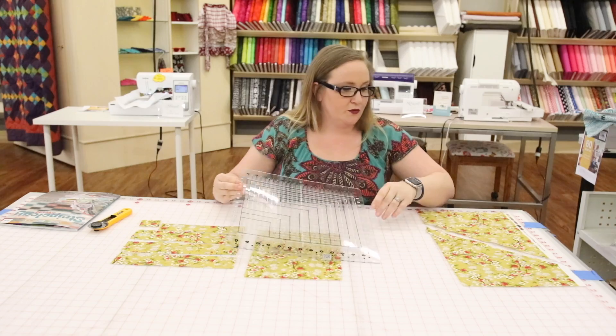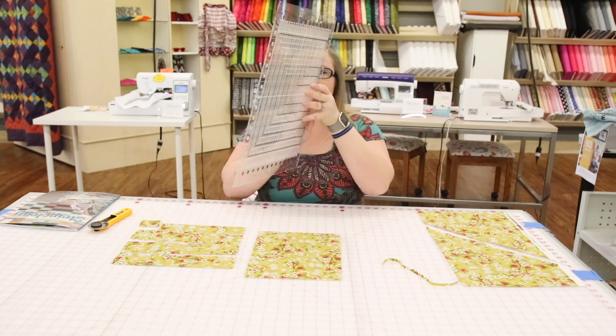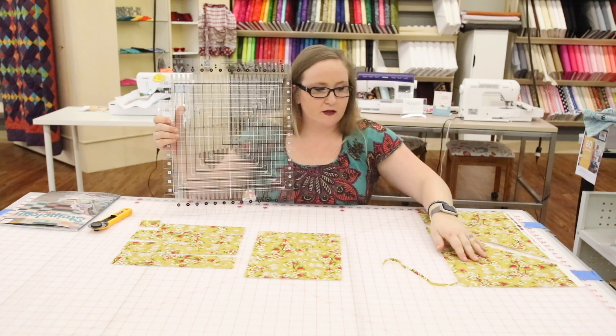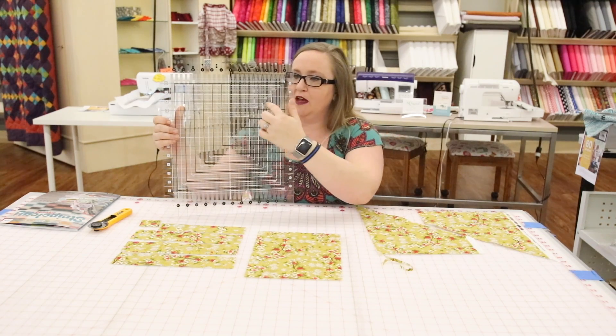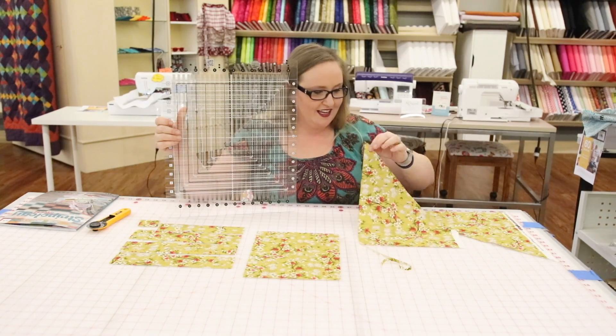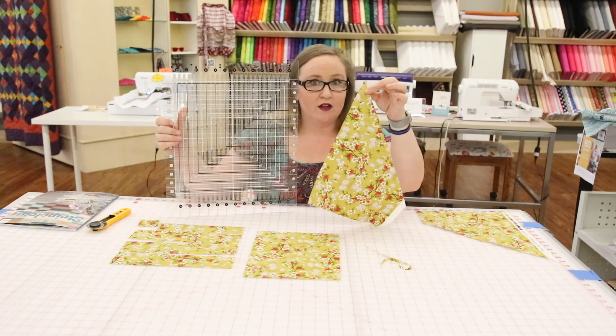Something else that is great about this ruler is there is a diagonal line that runs through here. I'm able to run my fabric along this, cut in one of the slots, and create your angles as well.